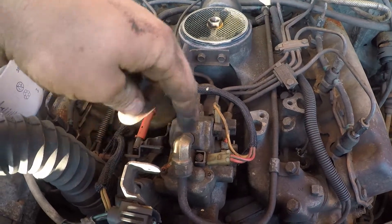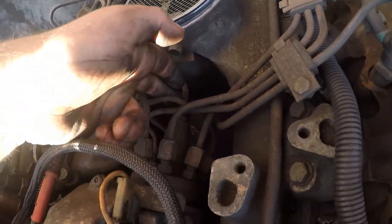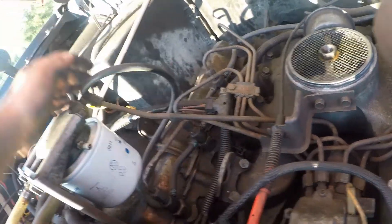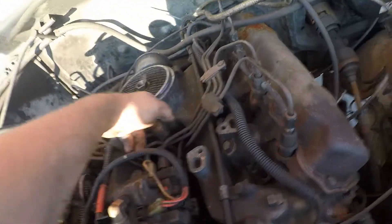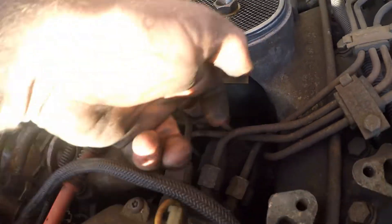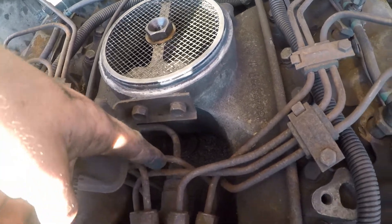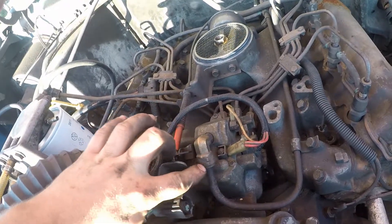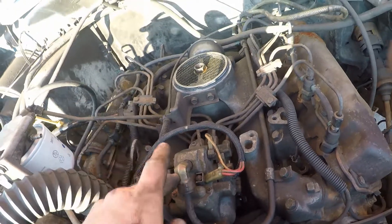The next lines we have to take off are the fuel return line right here and also this middle injection line that goes up to our fuel bowl. We've got to take this guy off at the back. That one's a 5/8 — nice and easy to take off. And this guy up here is either a 3/4 or an 11/16, so we're going to take both of these off and then we'll be right back.